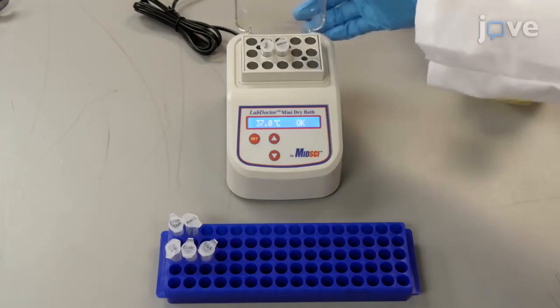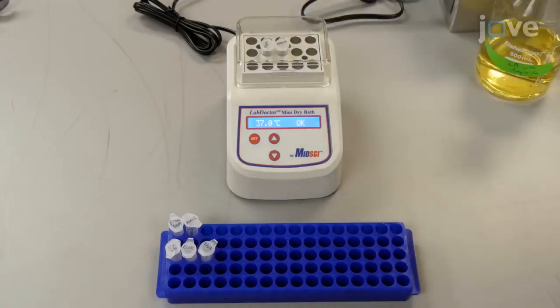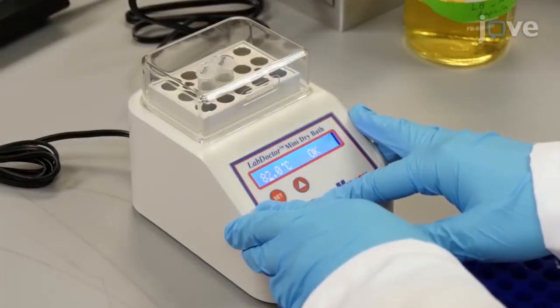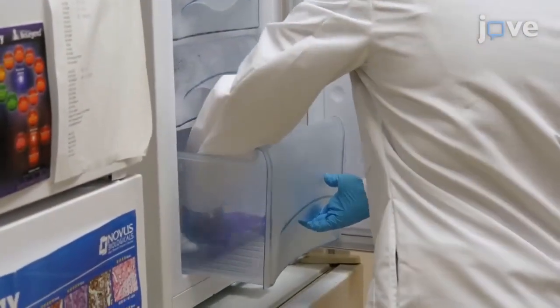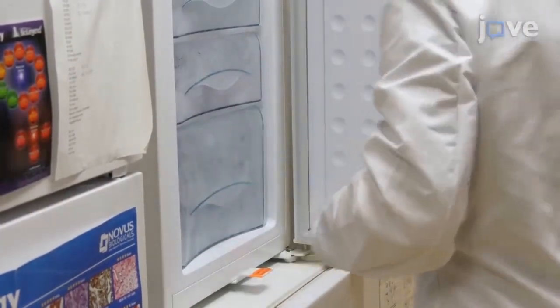Incubate the samples at 37 degrees Celsius for 30 minutes. Then, heat inactivate the enzymes at 80 degrees Celsius for 5 minutes. Store the digested DNA in a freezer until ready to proceed.